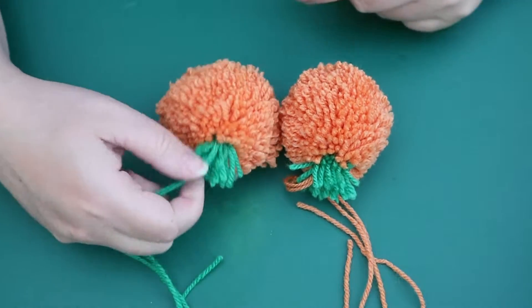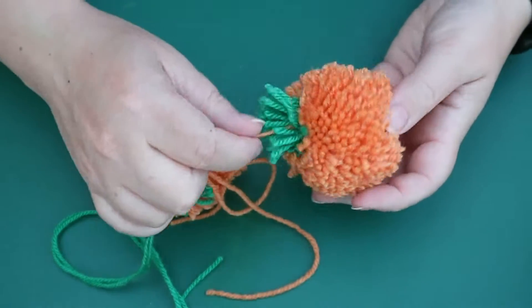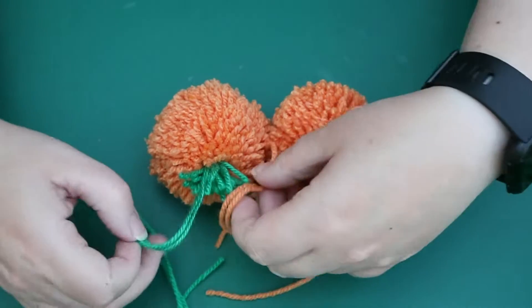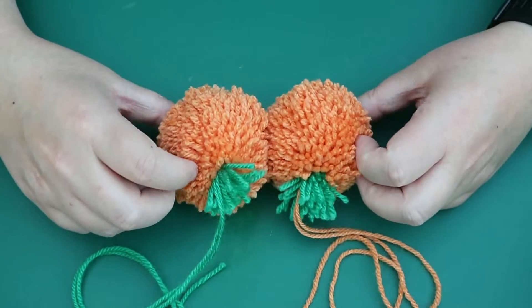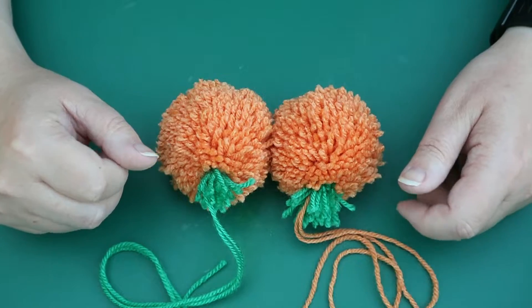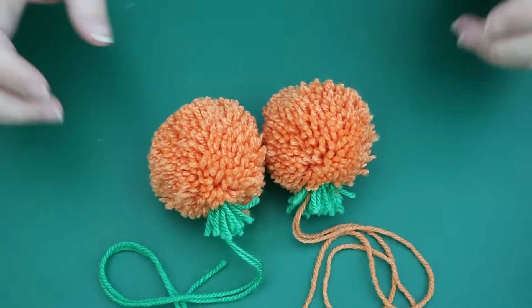Hi y'all, so I'm going to show you today how to do these lovely simple pom-pom pumpkins. Aren't they cute? You can tie them with either color, it doesn't really matter what you're tying them up with, but they're really cute. These could actually be changed around into all different colors for different fruits and things, but I think they look great as little pumpkins.